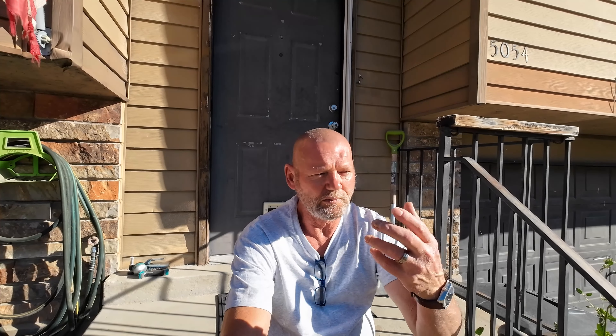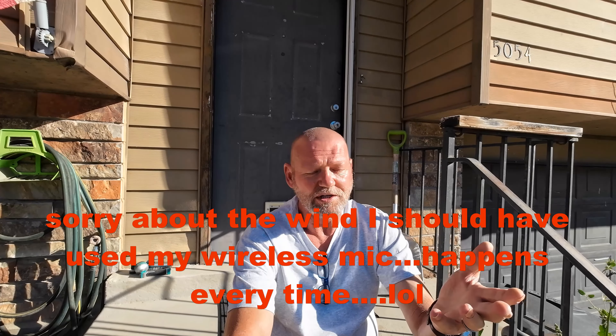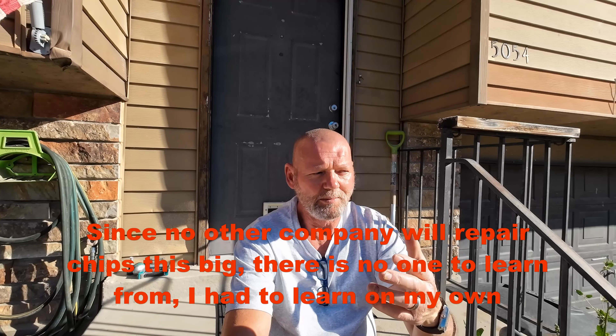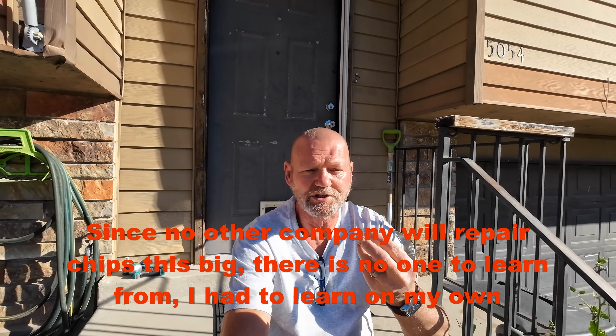I just wanted to let you know that you've got to keep practicing if you want to get good at something. You can't just practice a couple of times and say, I can't do it, I give up. If you're doing that, you're never going to learn anything. You have to fail in order to succeed. There were lots of big chips I tried to repair for free that just weren't working out — I would always tell the customer, I'm doing this for no charge, you already have to replace your windshield, so you're no worse off, but I get the practice I need. I probably did a hundred of those over the last year I was working with Dentrofit, and I refined my skills, my products, and my techniques.